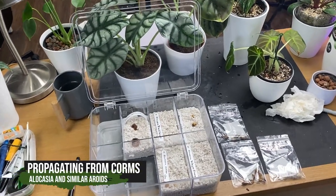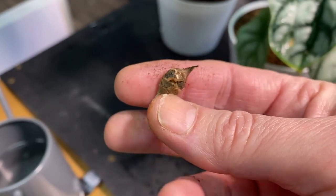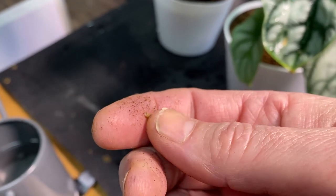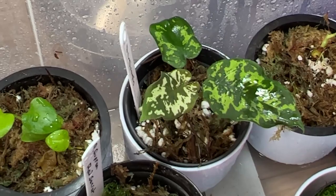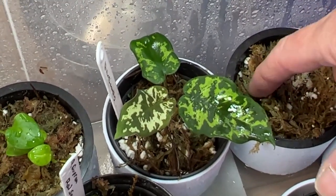If you've kept Alocasia and a few other types of Aroids, you may have found tiny little bulbs in the soil when you're repotting or doing your daily routines. These can be called corms, and corms are the way that these plants can be propagated. In this video I'll take a look at some of the ways I use these corms to propagate new little Alocasia.